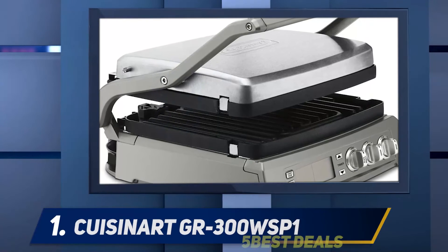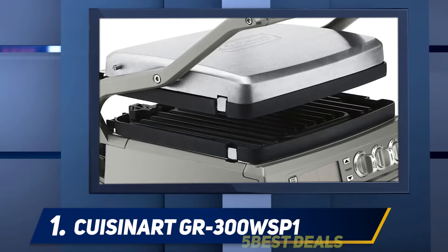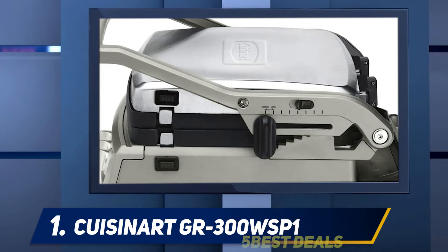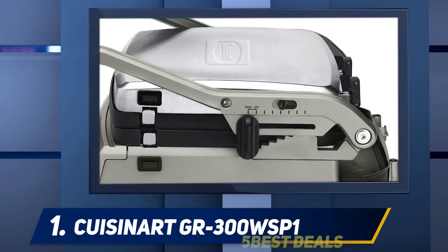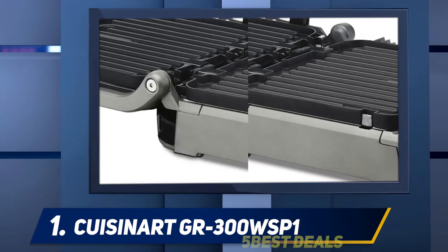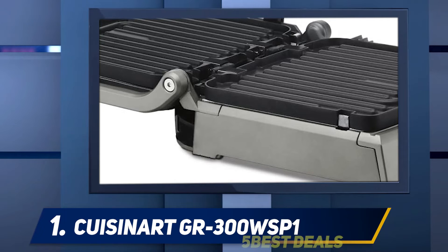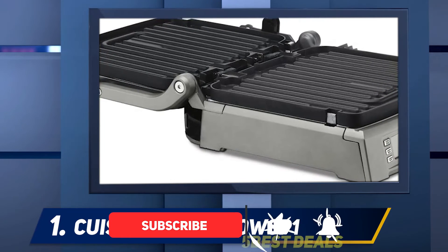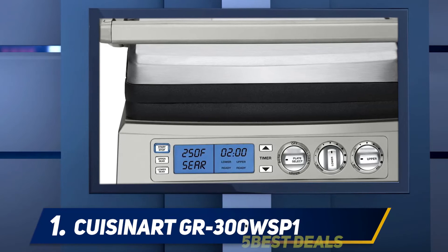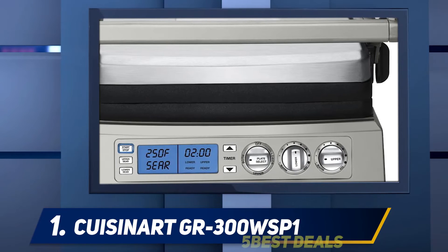And at number one, the Cuisinart GR-300WSP1. The Cuisinart GR-300WSP1 is not just an indoor grill but a combination of six different kitchen appliances: panini press, full grill, full griddle, half griddle, half grill, and top melt. It also has a sear option that allows the grill to cook up to 500 degrees Fahrenheit for up to two minutes at a time, making it the best indoor smokeless grill. It's constructed from brushed stainless steel.